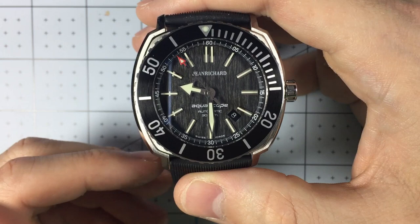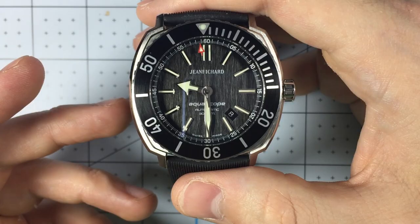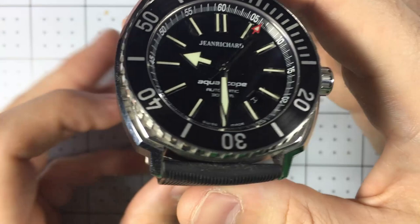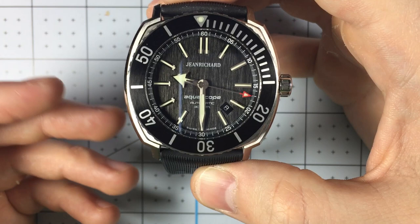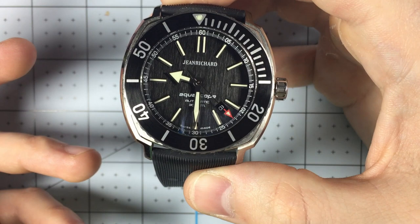My closing thoughts: I really enjoy wearing this watch. It's very sporty, and even though it's larger, it does not feel that way. I love the rubber strap. The only thing that really frustrates me is finding other straps — I don't want to spend a hundred plus dollars on a custom strap. Aside from that, the design features I love, and I get a lot of joy from wearing it.